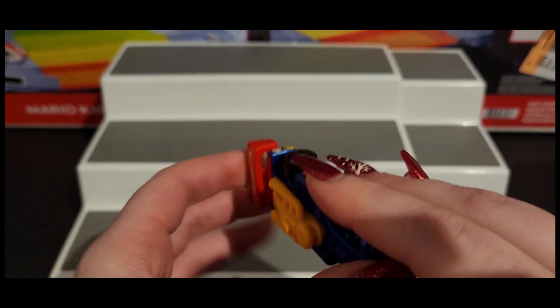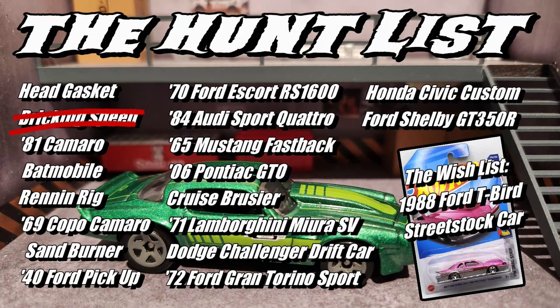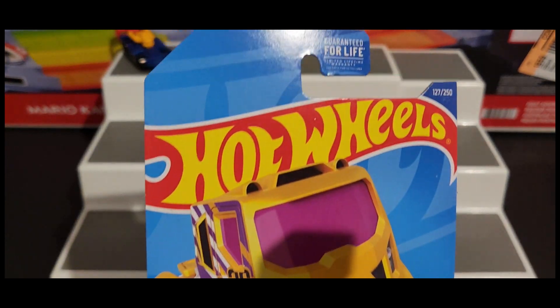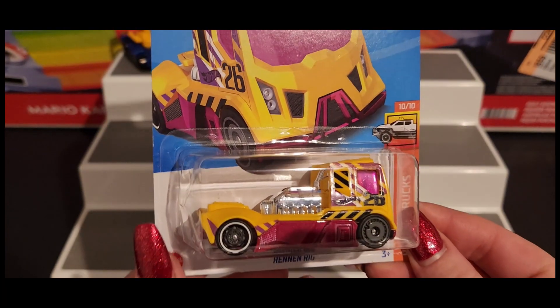I found out that the Q case is practically all recolors, so almost every single one of these cars is a recolor. Next up we got Renin Rig, which is a recolor as well. I don't remember what the original color was, but I'm loving this one.